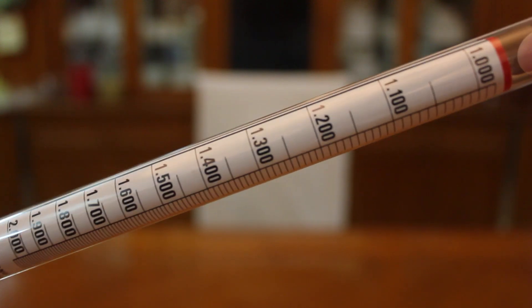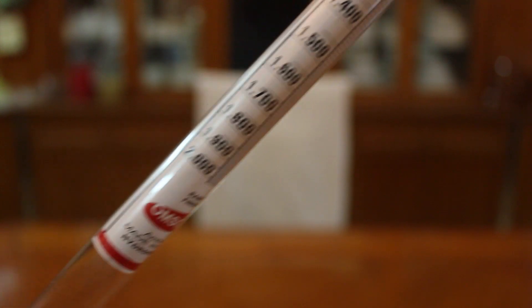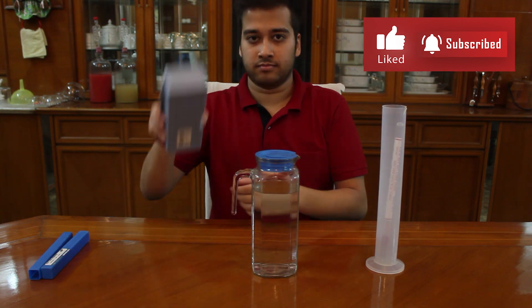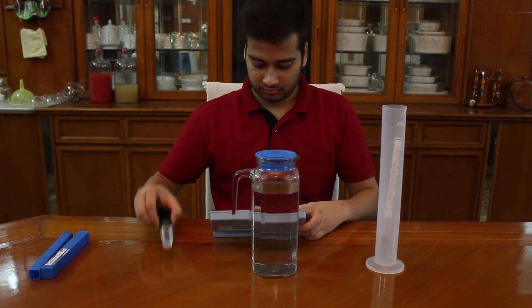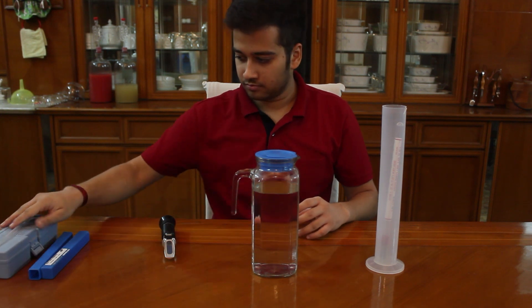If you would like to buy one, you can check the link in the description below. And secondly, we have a refractometer. Refractometer does the same thing but it does not need a lot of liquid to be dipped in. Refractometers can tell the gravity just with a drop or two.